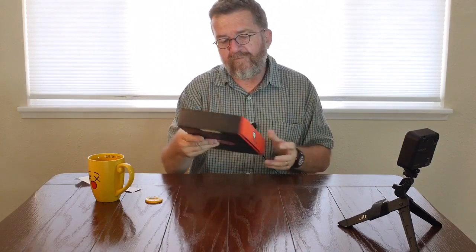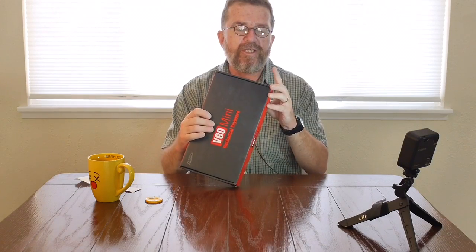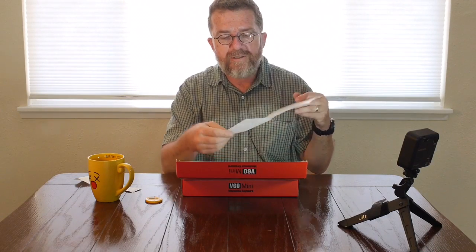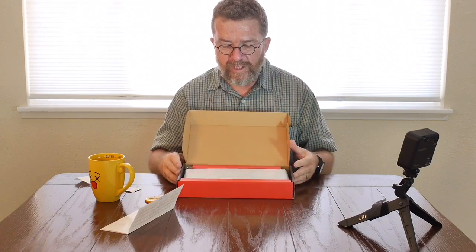So here's what we have. We have the V60 Mini Mechanical Keyboard made in Taiwan by KBP.com. Cherry Brown — so this is using the Cherry MX Brown switches. And they call this keycap style Olivetti, which reminds me of the Olivetti typewriters. So we open the box. We have a keyboard layout diagram, two-paged, front and back, and it tells you all the functions of the keys. Because on these 60% keyboards, you have multiple functions for many of the keys.